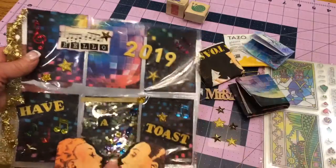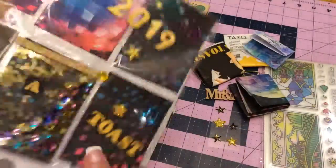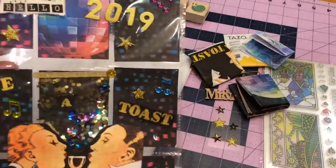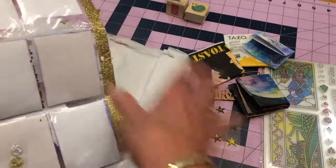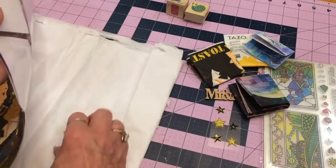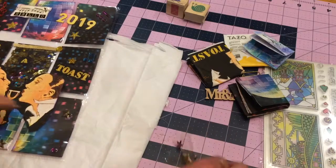Very well thought out. And in the middle here she has a great shaker that she did, and I just think it's so much fun. Anyway, it's a great pocket letter and I appreciate it. I've also taken out most of the things, but I didn't take out the sequins or the little bling here that she added to it. And then she also added some stars.